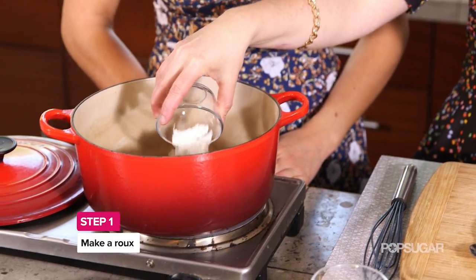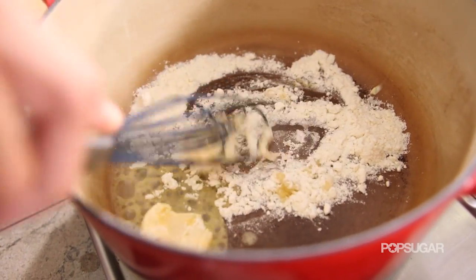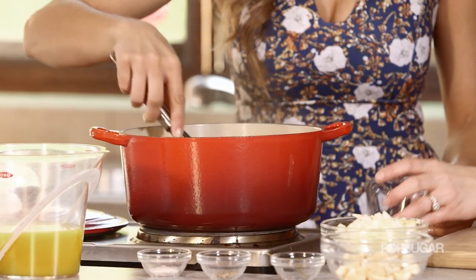So what we're going to do is pop a roux in our pot — equal parts of fat and flour. It's just our buttery spread. This is how we're going to thicken it up and make it that pot pie consistency that is so comforting. Just melt that down and then we're going to pop in our veggies.